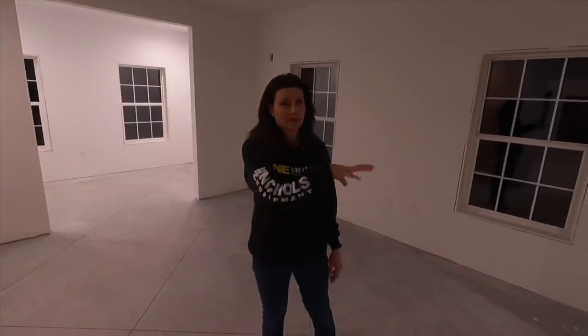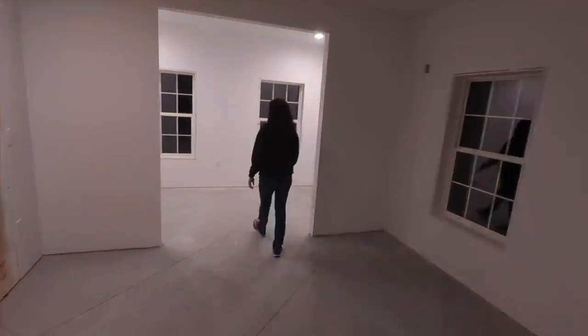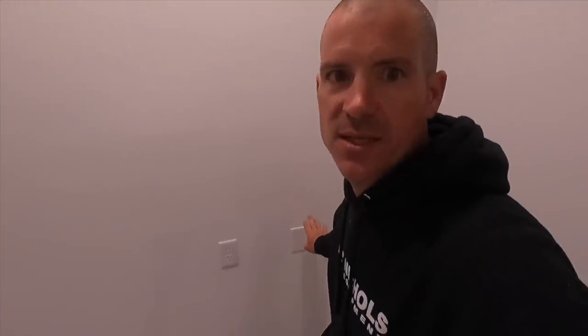The master suite consists of our office, our bedroom, our bathroom, and our closet. In the office, we have can lights above where each of us will have a desk. We can each control our lights separately — these two are on a switch and then these two are on a switch. We also have Cat6 run to both sides of the office to hardwire computers, with plenty of outlets.